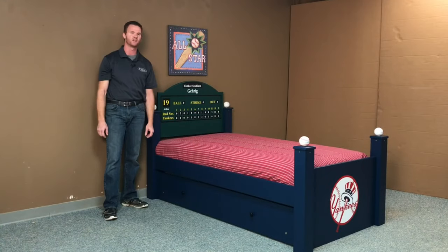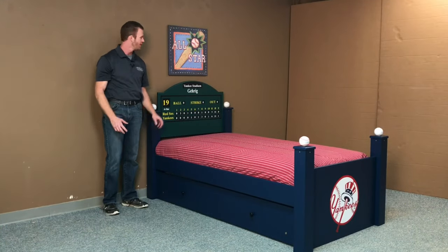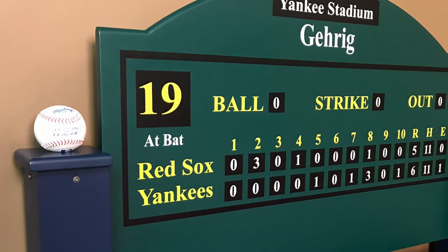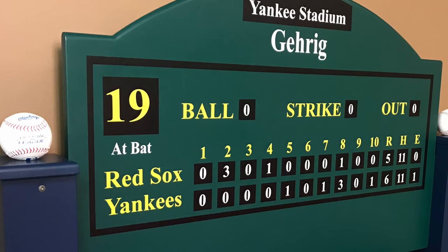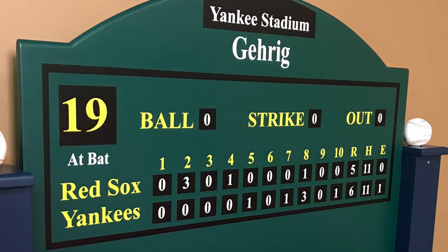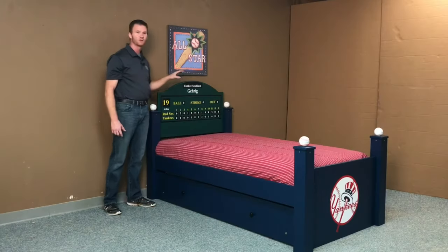Hi, this is Chris with WWBeds Custom Furniture and this is a kids bed that I just finished up. I call this one the baseball bed. Like all of our baseball beds, it's characterized by the scoreboard headboard that's totally customized. We put the team names on here, the score layout exactly the way they want it, the player's name, stadium name, at-bat number. All aspects of the headboard are customized.